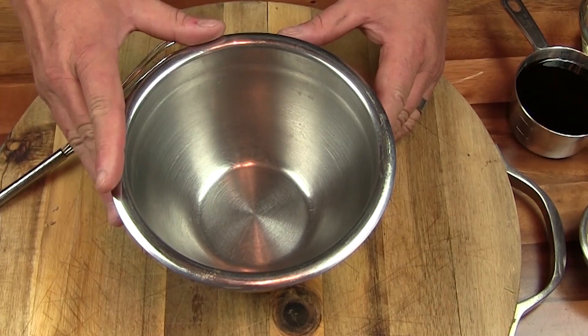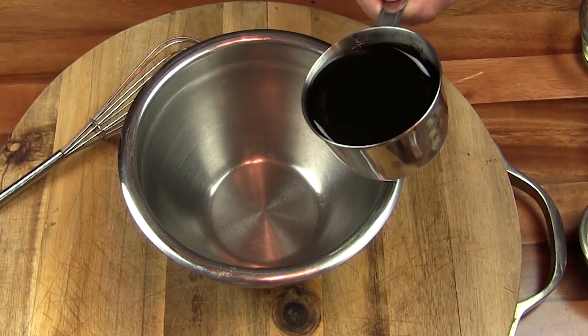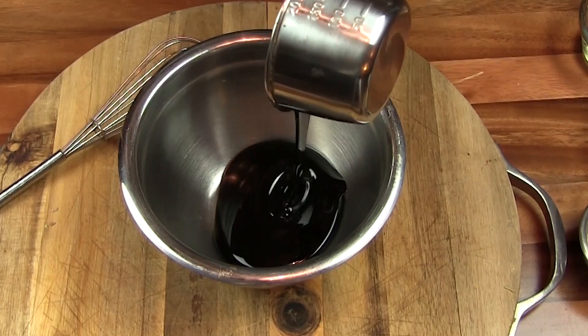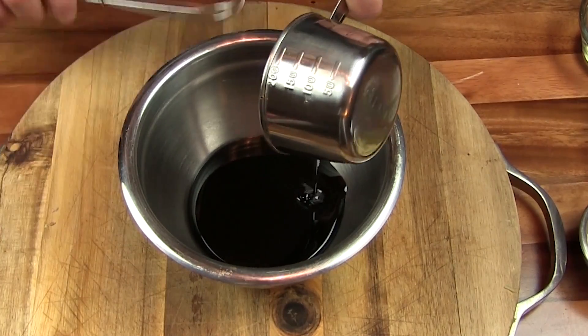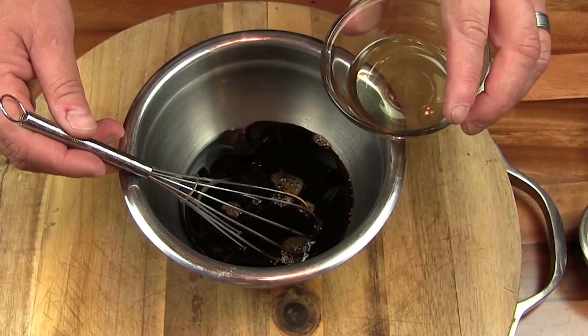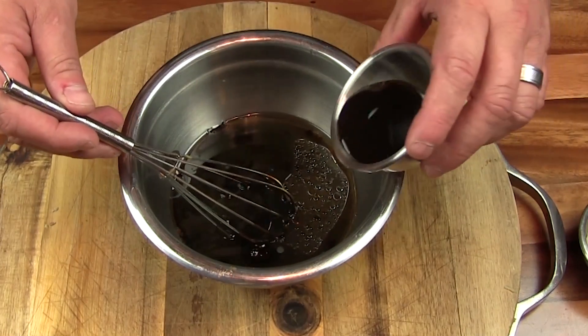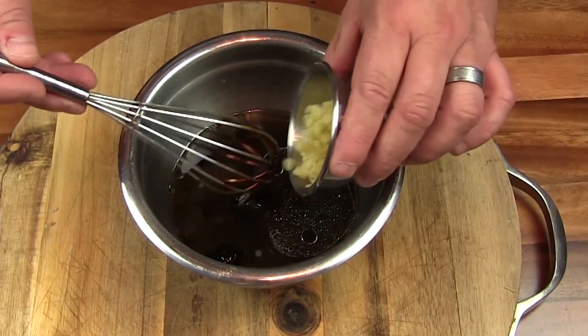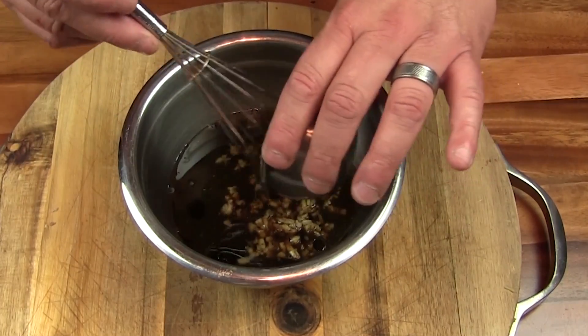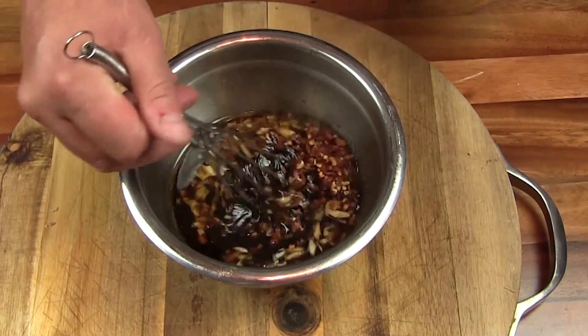The first thing we're going to do for our flank steak is make our marinade. We're going to start out with some molasses, some soy sauce, a little bit of oil, some lemon juice, some Worcestershire sauce, a whole lot of chopped ginger, some chopped garlic, and some crushed chili peppers. We'll just give that a mix.